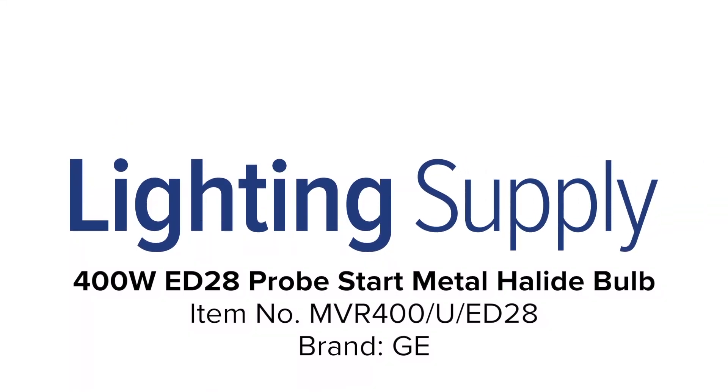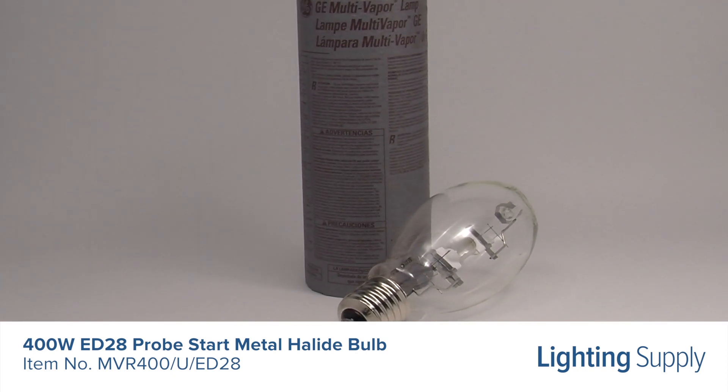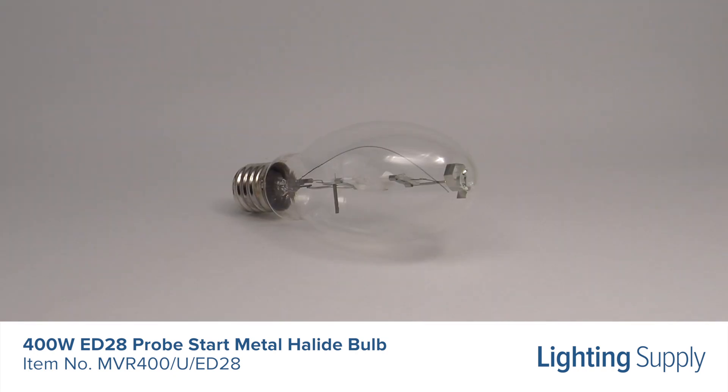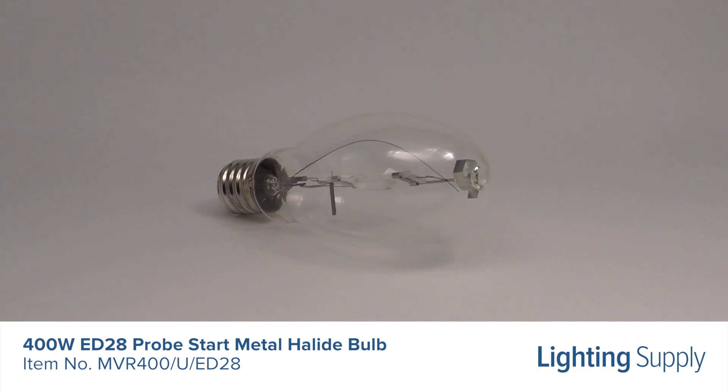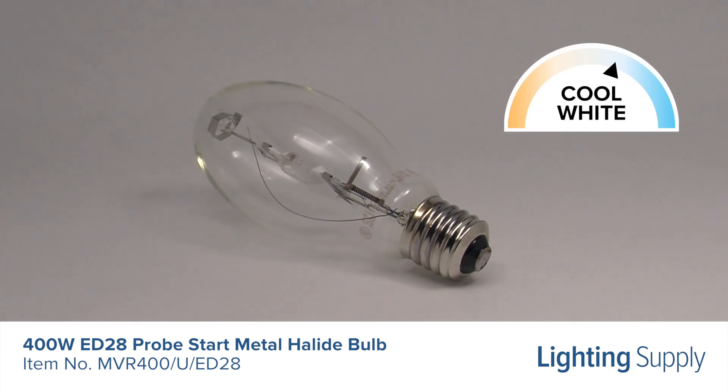Welcome to this LightingSupply.com product detail video. This GE Probe Start metal halide bulb uses 400 watts and produces 36,000 lumens. It has an average life of 20,000 hours. This bulb has a color temperature of 4000K or cool white.